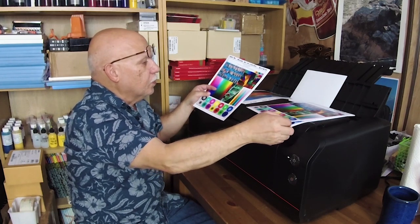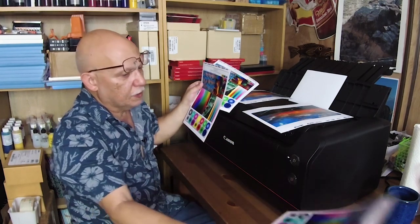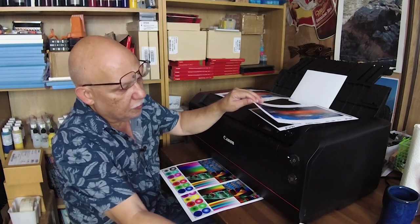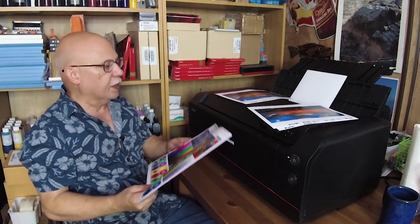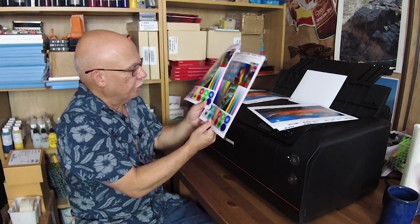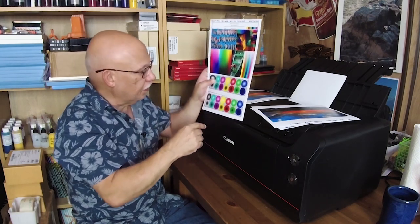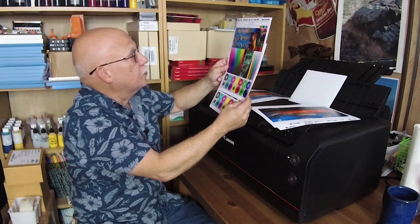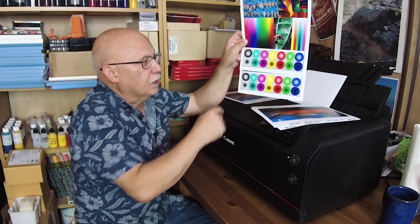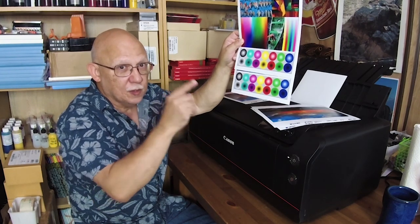Now let's compare relative colorimetric for the Pro 1 versus the Pro 1000, and see how they perform. This is semi-gloss OEM ink on both printers, with custom profiles for both done on the ColorMunki. This is the Pro 1 on top and the Pro 1000 on the bottom. Let's look at the balls — that's the most critical part of this image.